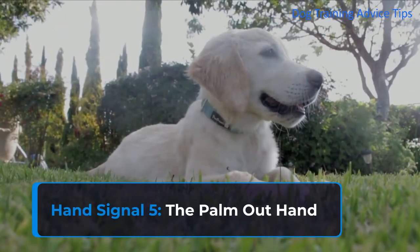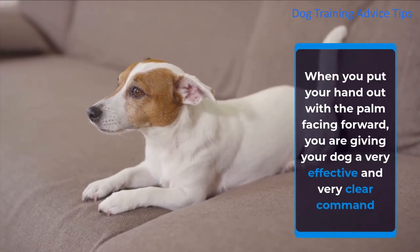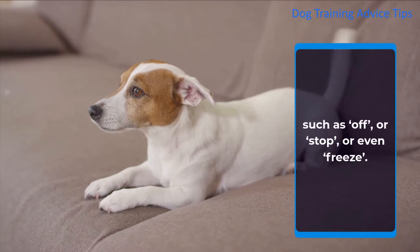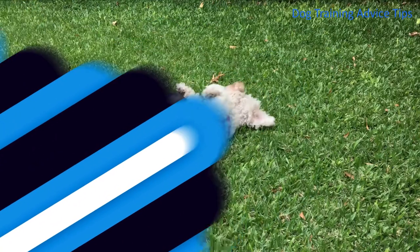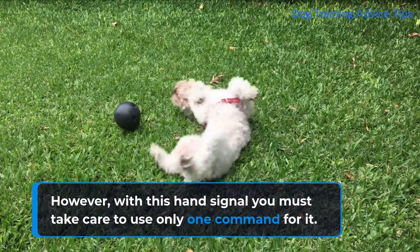Hand Signal 5: The Palm Out Hand. When you put your hand out with the palm facing forward, you are giving your dog a very effective and very clear command such as off, or stop, or even freeze. However, with this hand signal you must take care to use only one command for it.